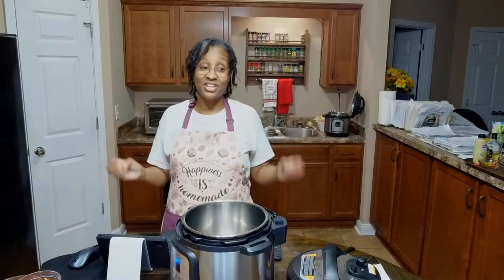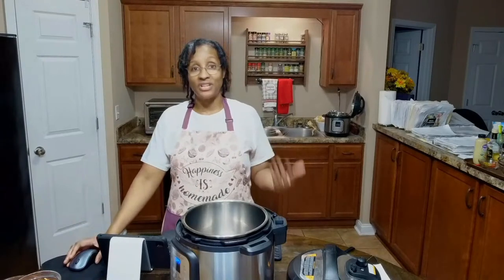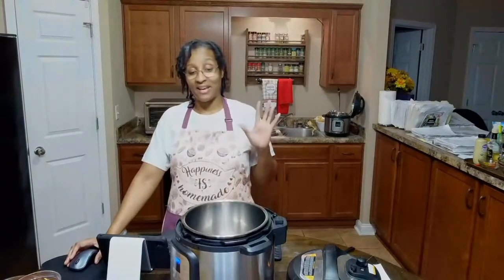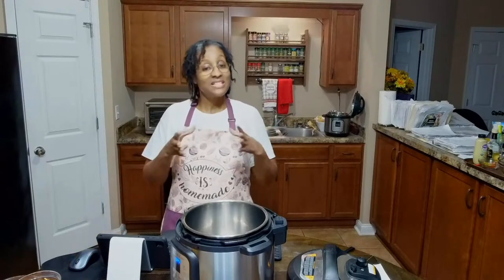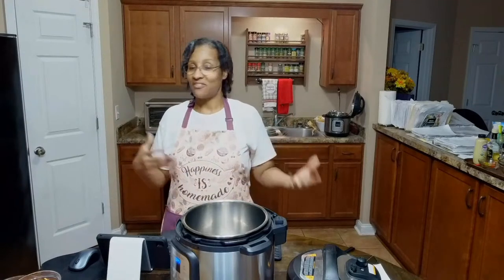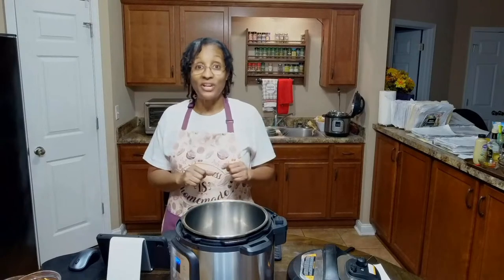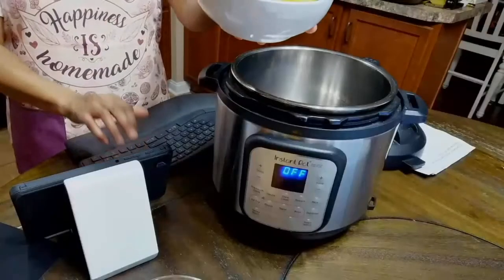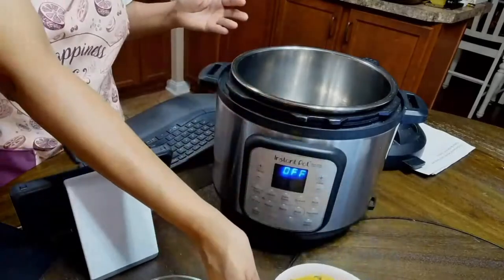This curry butternut squash lentil soup is absolutely amazing. It's very simple ingredients — you probably have some of these staples in your kitchen right now. I'll be using my Instant Pot, but you can also make this on the stove as well. I have some already made here — let me show you just how yummy it is. It is so so good, so let's get started.